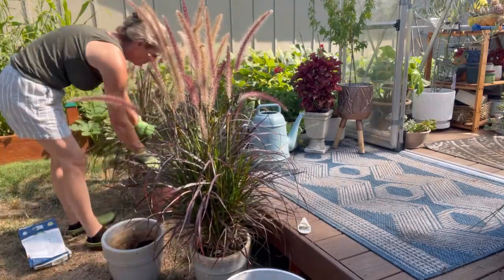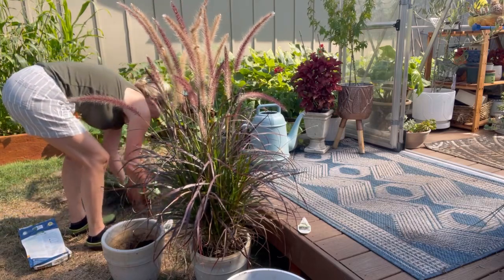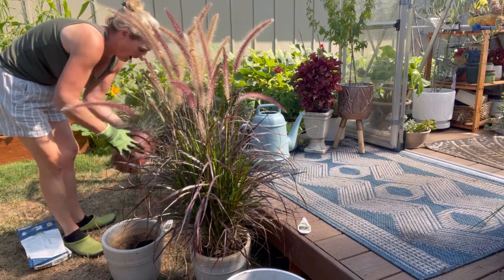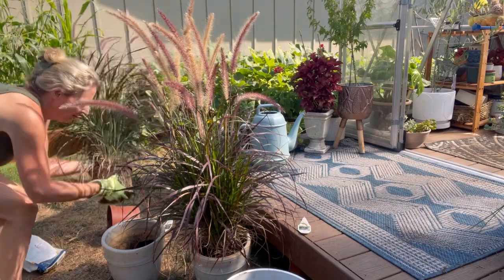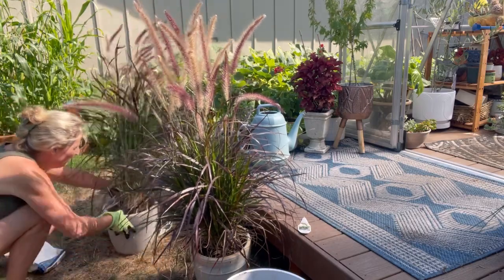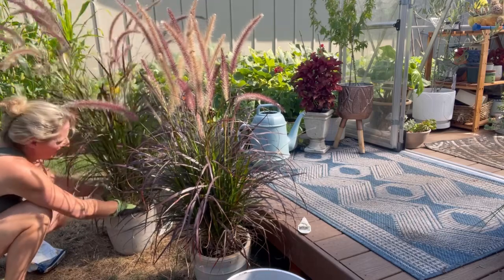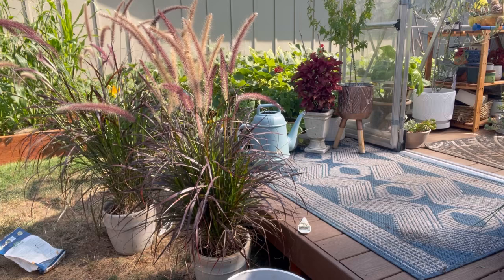These purple fountain grasses are something else. When I was at Bauman's, they had them on sale for five bucks each and they must have had hundreds of them. They definitely were trying to get them in the hands of their customers at that price. And at that price I was like, heck yeah - these are gonna be gorgeous flanking my front door.